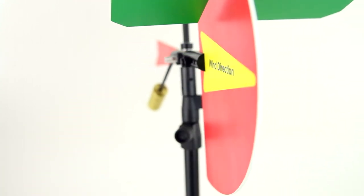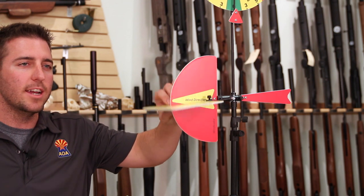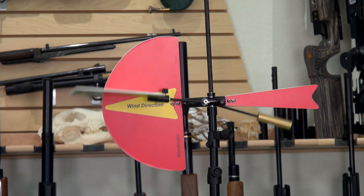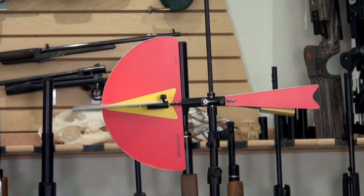Most flags won't read your headwind or tailwind. Well, this flag does. By simply looking at this indicator right here, the shooter can read how much up or down draft there is and correct his shot knowing the up draft and down draft of the turbulence indicator.